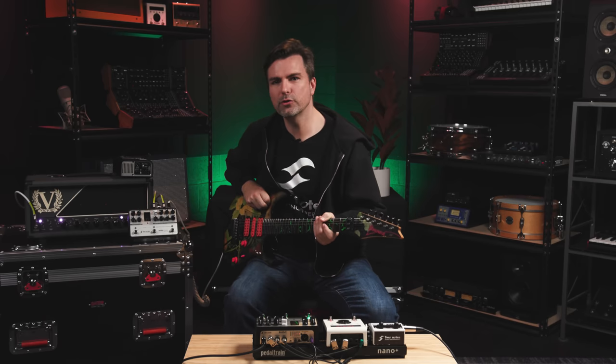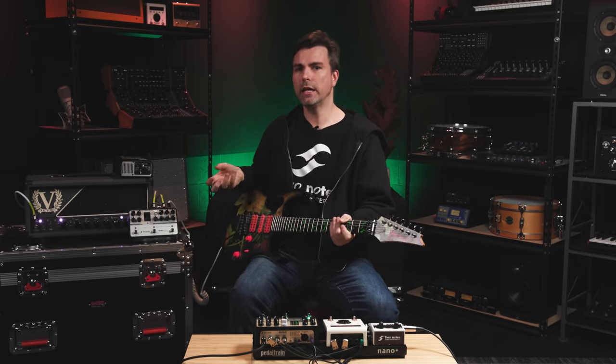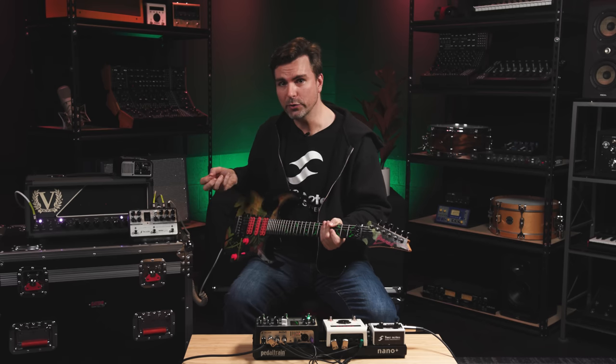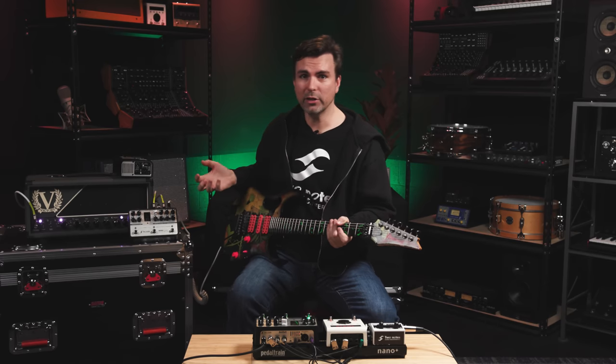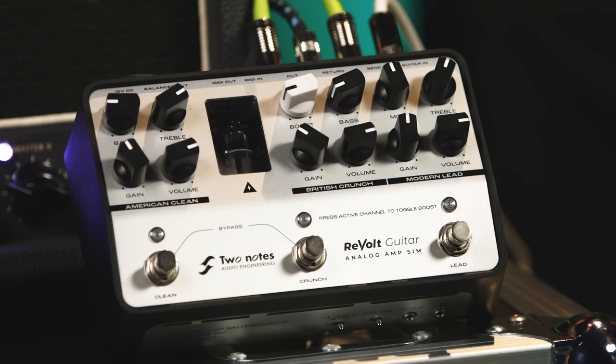I'd be remiss if I didn't mention a super cool feature of the four cable method. Basically, it takes any amp with an effects loop and you can add three extra channels plus boost — three completely new channels to any amplifier. For demonstration purposes, our friends at Victory lent us this Victory Super Kraken. I just have the amp set on the first channel with some nice crunch, and then I'm adding in our three channels on top of it. You can see you get three unique voices that blend perfectly together.